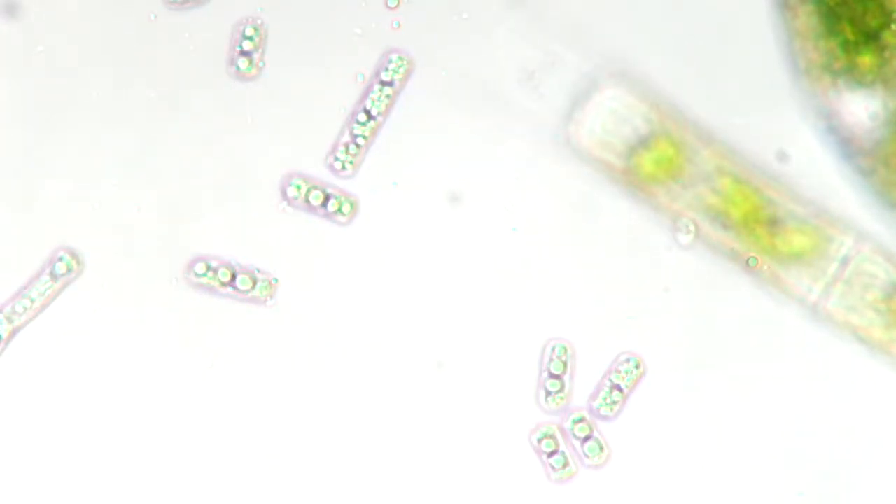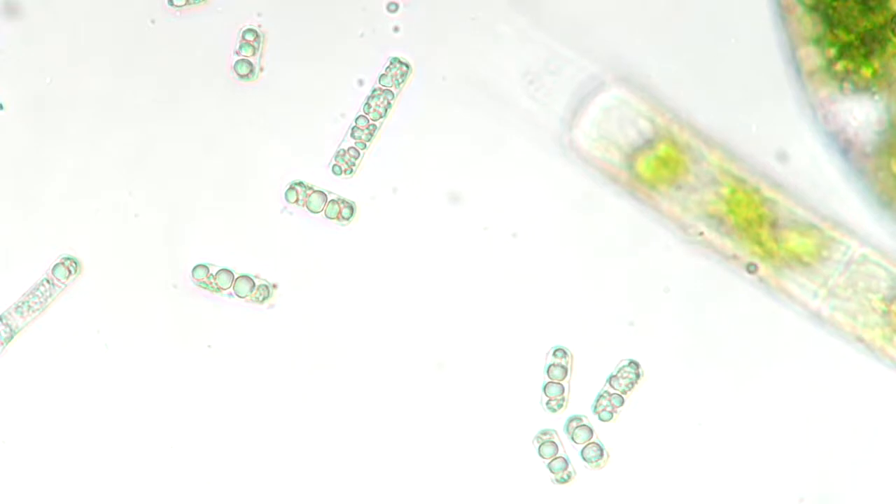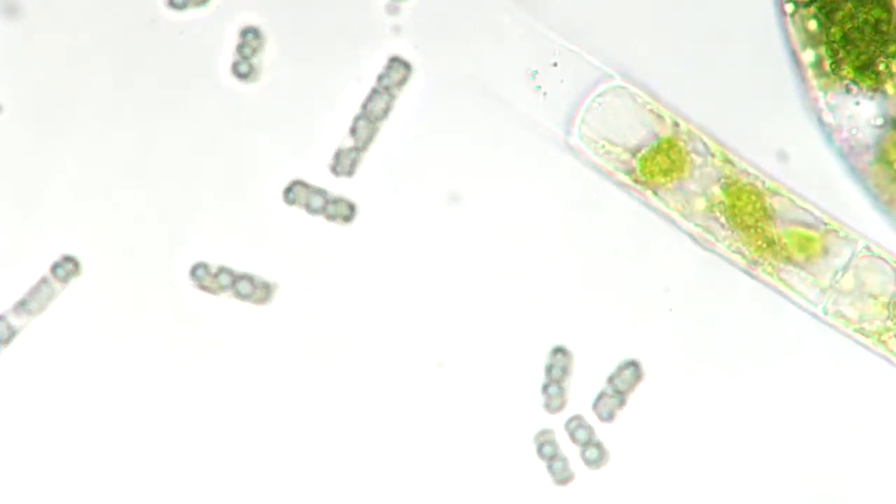And look at these guys. That is Eulithrix — chock full of starch. Those big globular things in there? That's all starch. Fat little guys. I'm going to have to grow those in nutrient-free media.